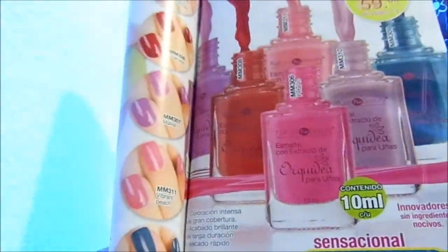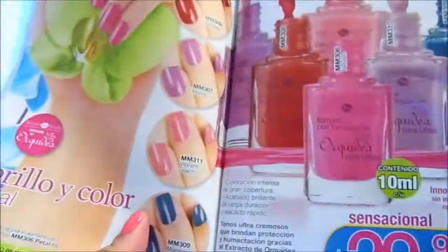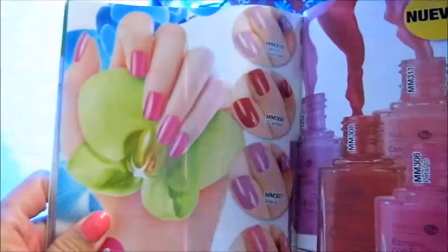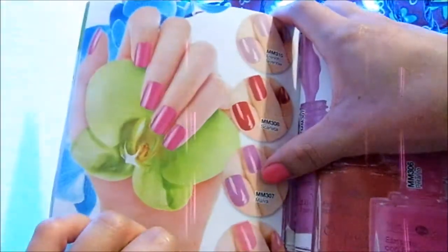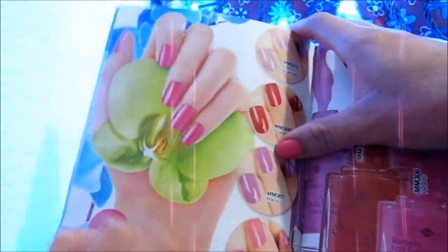Estos son los barnices de la línea Orquídea del catálogo Arabella. Están en 30 pesos. Esto es en campaña 10 del 2017. Hay 5 tonos: un lila, rojo, un morado, un rosa, y un azulito.